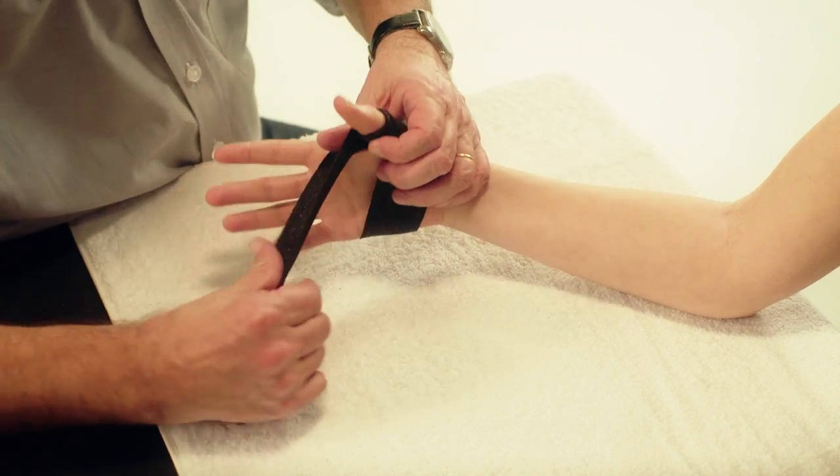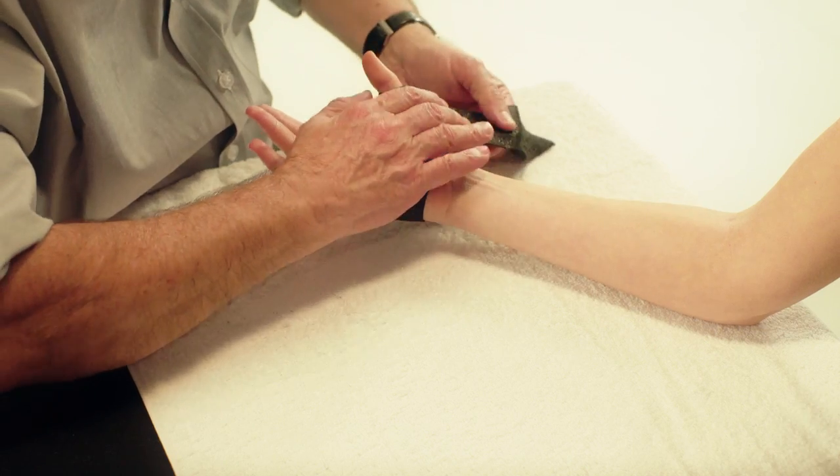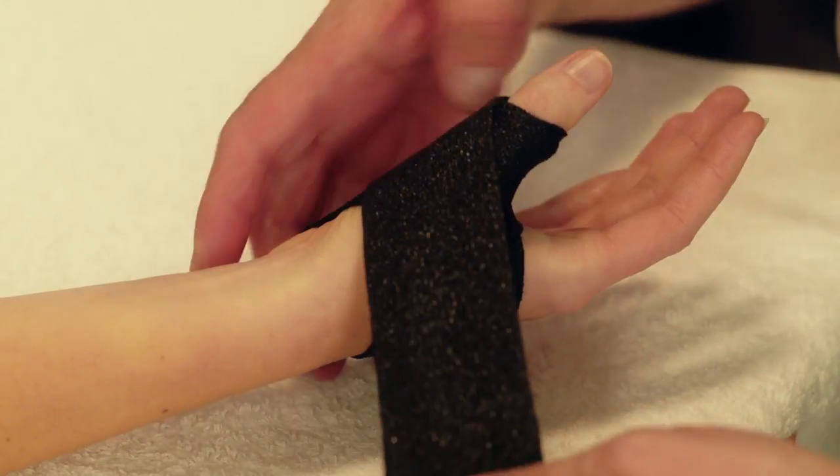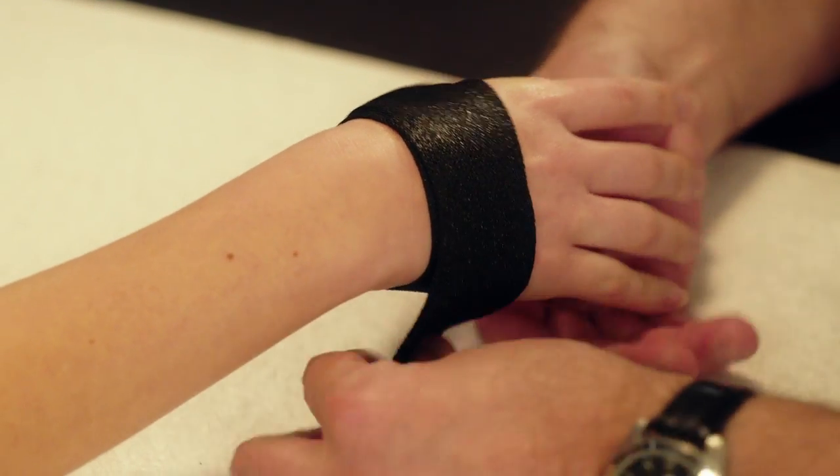Carefully pull the Orphicast over and through the first web space, stretching it while avoiding folds and wrinkles. Continue the path to cover the thenar eminence and continue to the dorsal part of the hand.